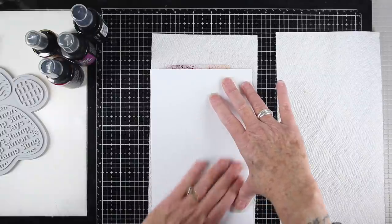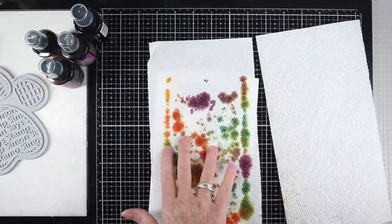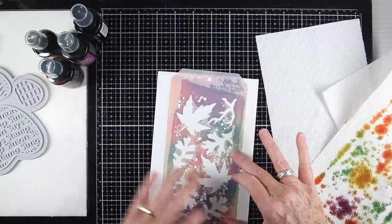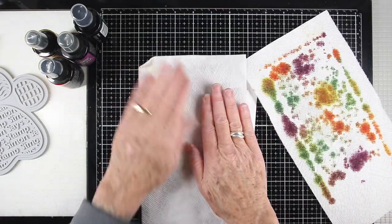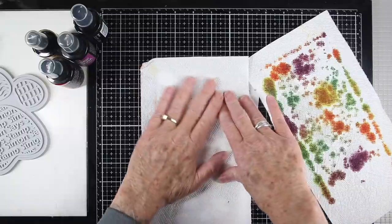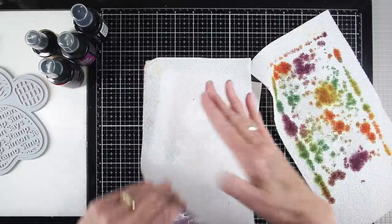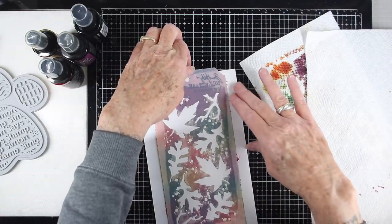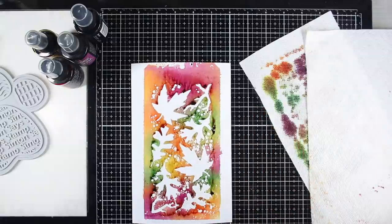I gently touch the paper down and rub it — I don't want to squish it in too much. Once pressed down, I flip it over, remove the inked paper towel, and using my finger I press down on the stencil to make sure I have good contact. I put a clean paper towel on top to soak up any ink that might ooze out, then remove it for the big reveal — dismounting by holding the top of the stencil and pulling down toward me.